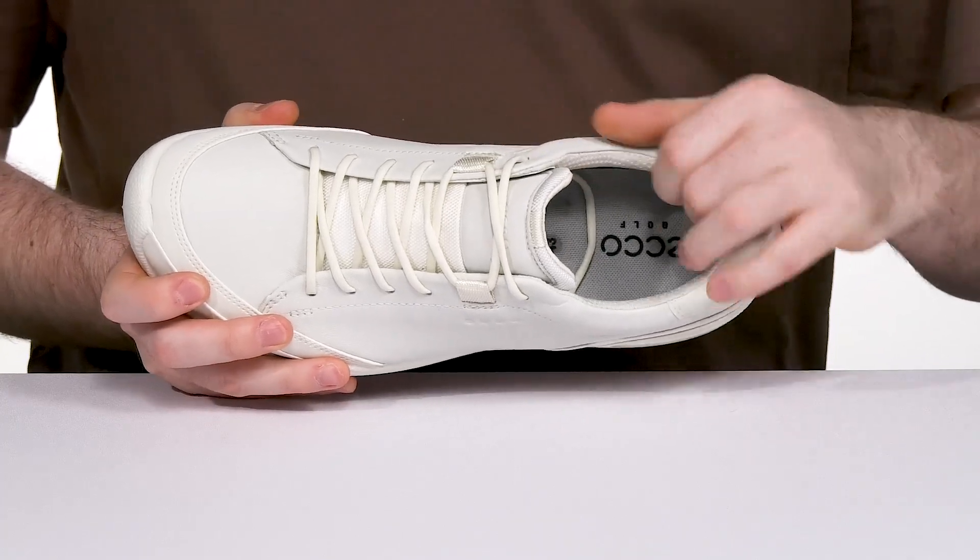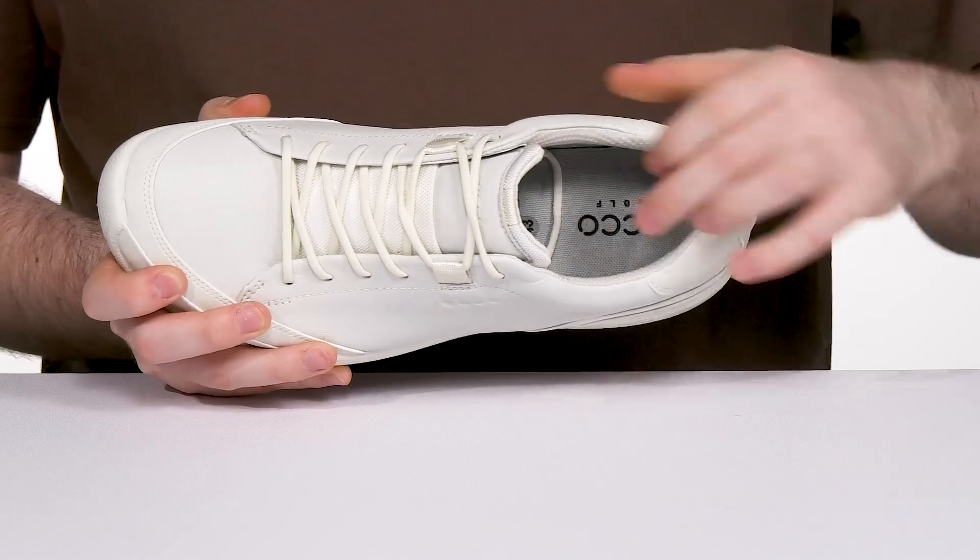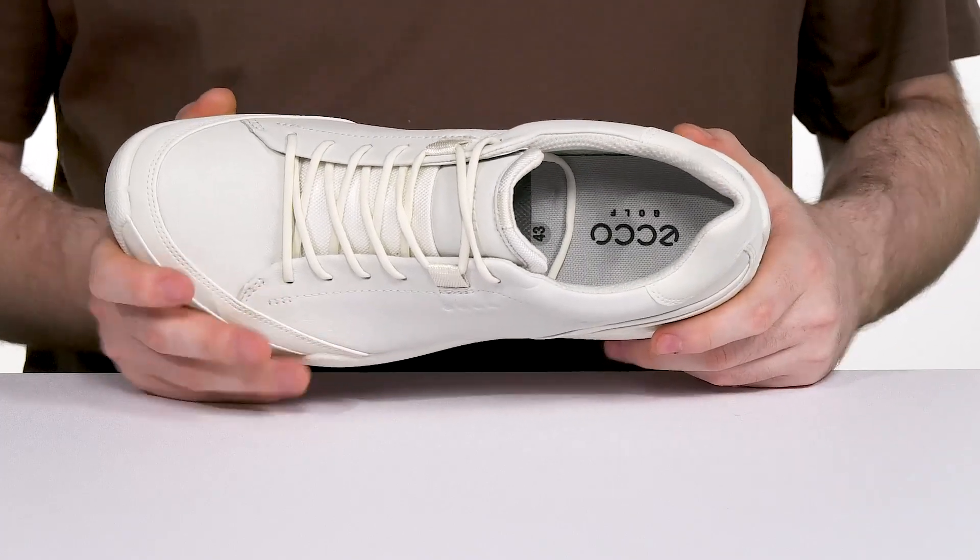Internally, it's made with a breathable mesh that offers padding and support throughout, while the foam footbed in the bottom offers excellent cushioning and long-term breathability.